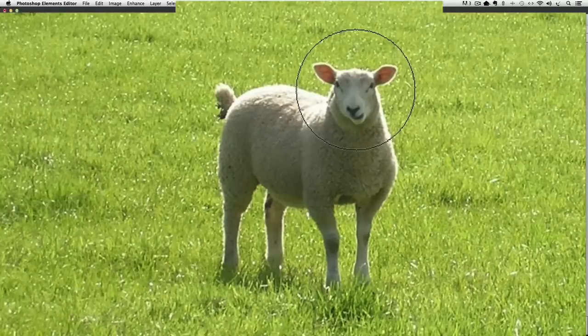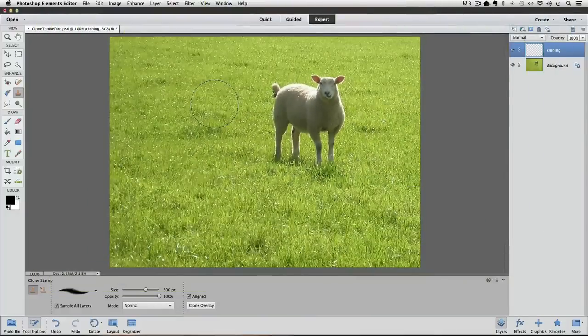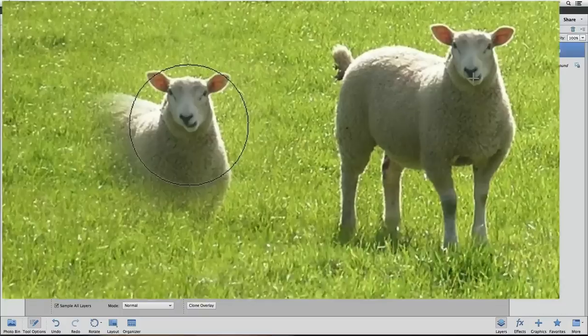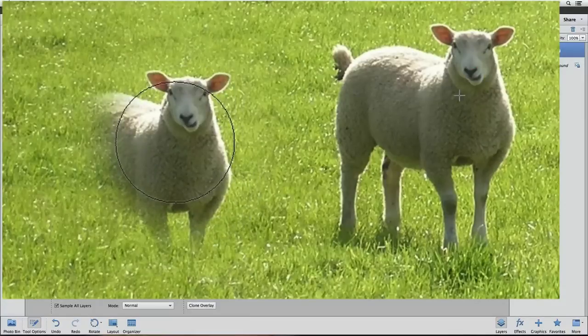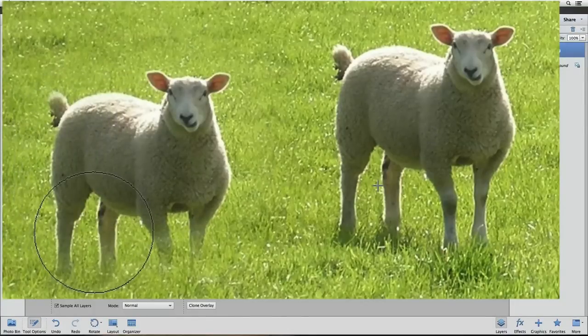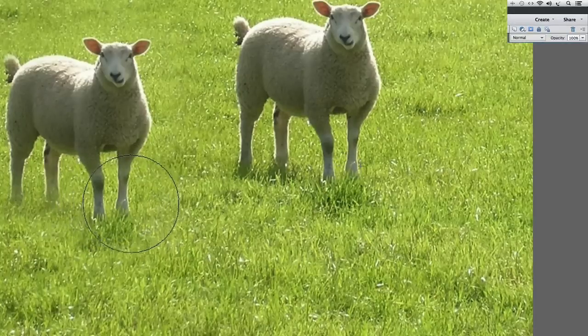Now I'm going to move my cursor over to the destination area — over here to the left of the sheep. To start cloning, I just click and hold down the mouse button as I start to paint in the sheep. Notice as I hold down the mouse button, you can see the circle where I'm cloning — that's my destination. But look over at the original sheep and you can see a cross, which shows the source that I'm cloning from. As I continue to paint, the source point moves in unison with my cursor. If I release the mouse button, the cross goes away.